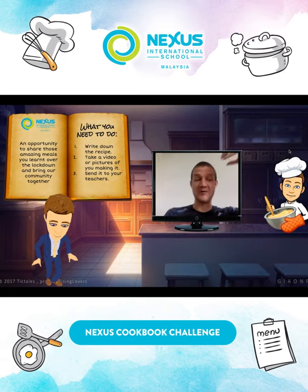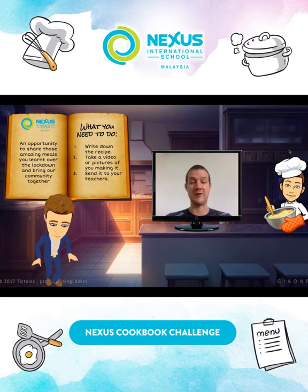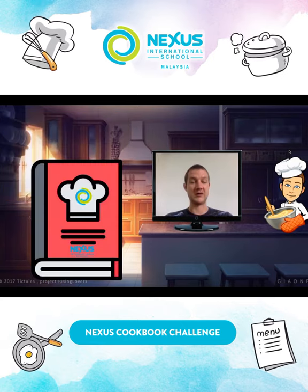This is an opportunity to show all those amazing meals you've learned over lockdown and bring our community together. What you need to do: write down the recipe because we need to share it, take a picture or a video of you making the recipe with instructions, and then send it to your teachers. We're going to combine it all together and release that amazing cookbook to share with everyone.